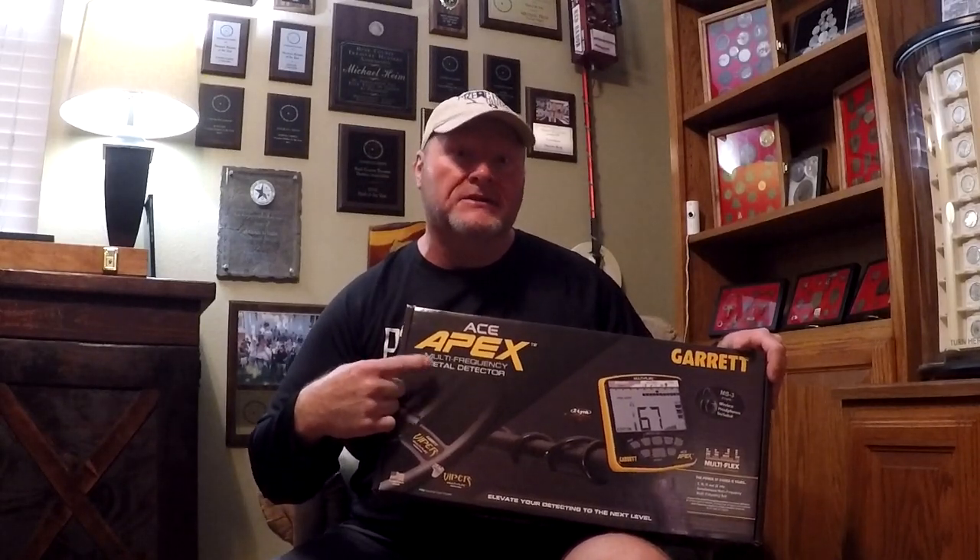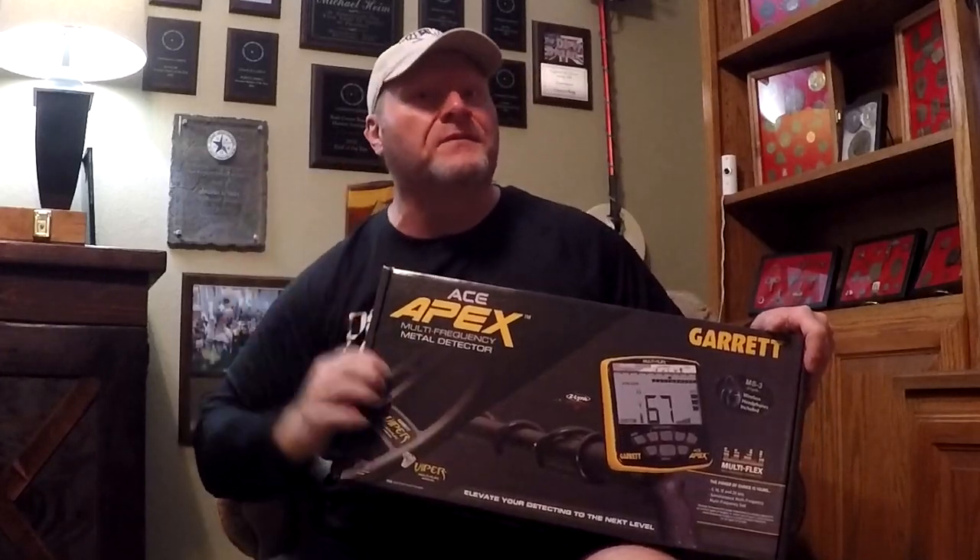Hey everybody, are you interested in this? It's the brand new detector out by Garrett called the Ace Apex. If you are, stay tuned. We're going to unbox it, assemble it together, go through the functions, put it out in the field and see what it's all about. Can't wait to try it out myself. Let's go have some fun.